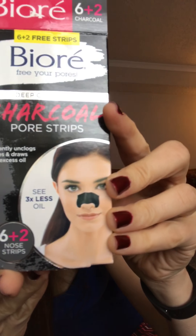What you do is wet your nose down, then put the strip on your nose and let it sit for 10 to 15 minutes. I do 15 minutes. It basically acts like papier-mâché on your nose and gets really hard and stiff. After 15 minutes you just rip it off.